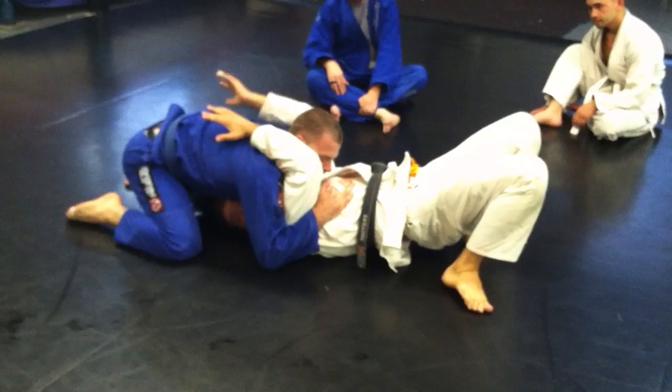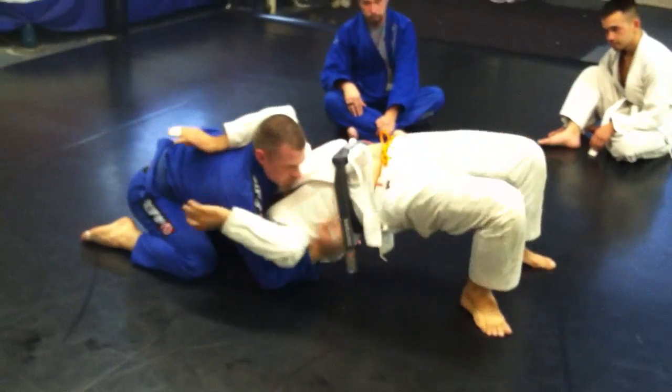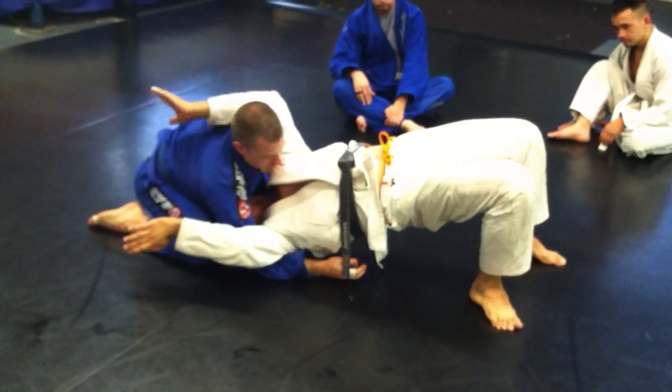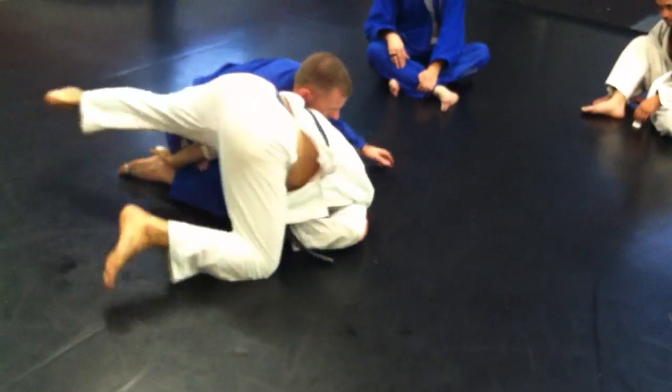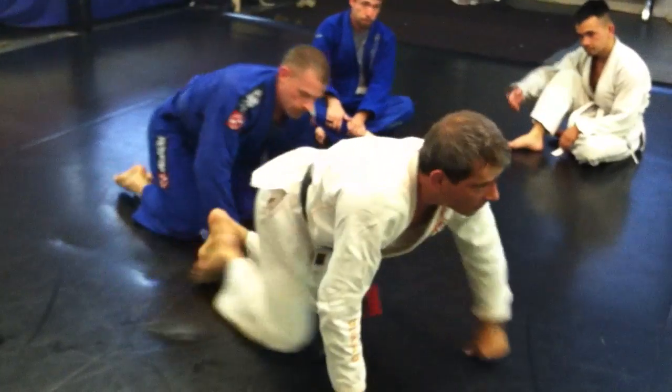Now when I'm ready to go, I can't leave my arm behind. I'm going to have to tuck it in. When I start to go, this arm — I have to tuck it in. When I go, if I tuck it in, I won't be armbarred.